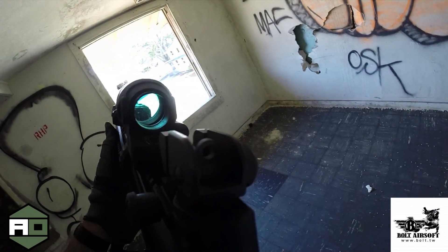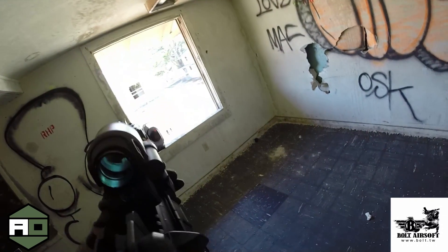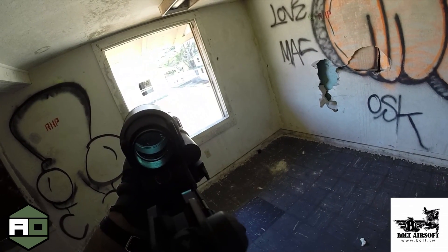Performance-wise, you're going to see this gun shooting right at about 380 feet per second. I found the range to be actually a little above average compared to a regular AEG at the same FPS.